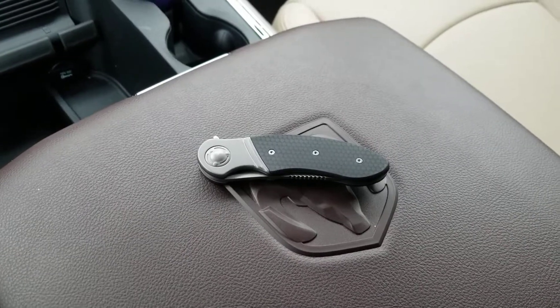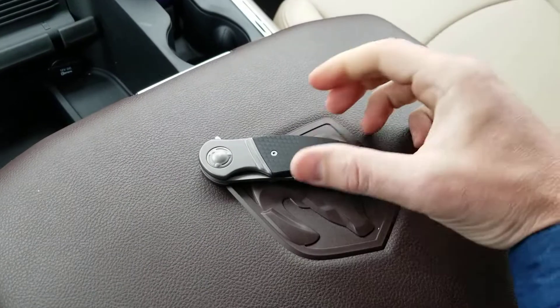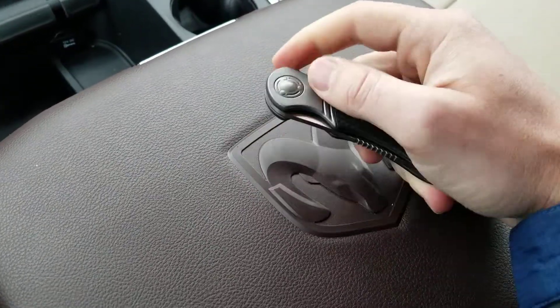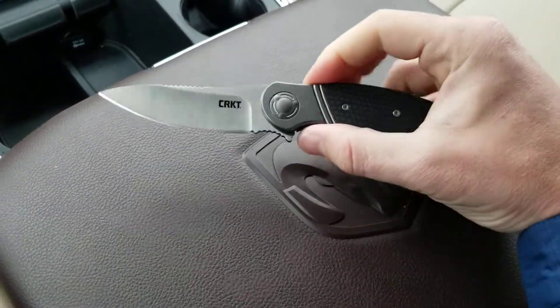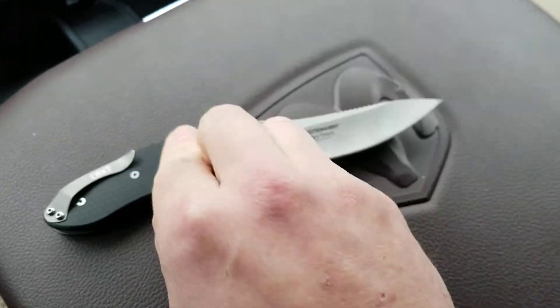What's going on YouTube? Metal Complex here and today I've got a review of a pretty interesting knife from CRKT, or Columbia River Knife and Tool. This is the CRKT Hootenanny. Let me turn that over so you can get a good look there.